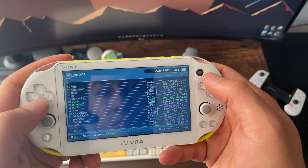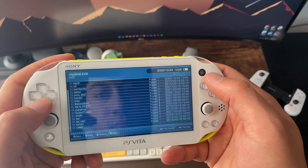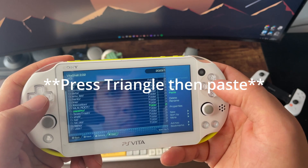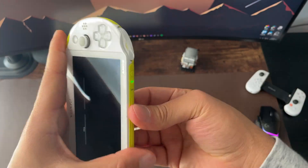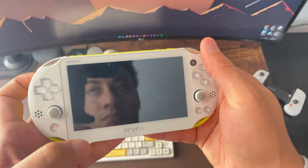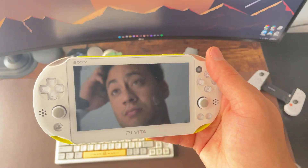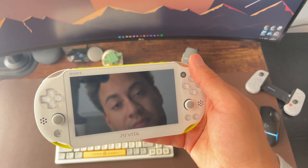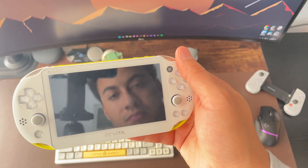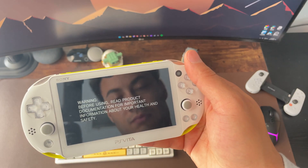Now that we've moved our files over, we can proceed with mounting the SD2Vita to our mount point, which is going to be UX0. Plug in the SD2Vita, and if you get a message to format the disk, go ahead and do that. If not, I'll link a video to show you how to manually format the SD2Vita, and then you can come right back here and pick up from where we left off.